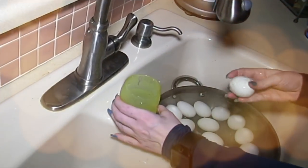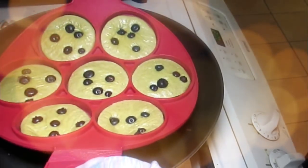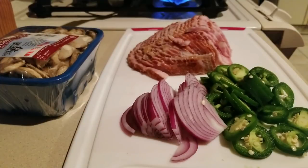Hey everybody, it's Alma. Welcome back to Keto Meets Menopause. Welcome to the kitchen. We are making breakfast.